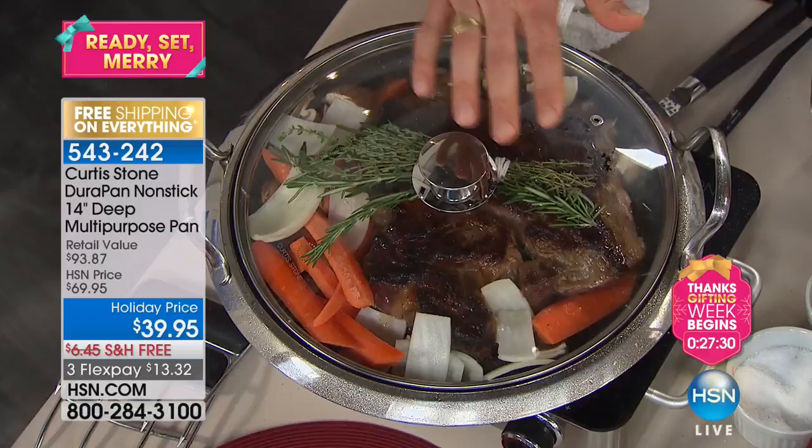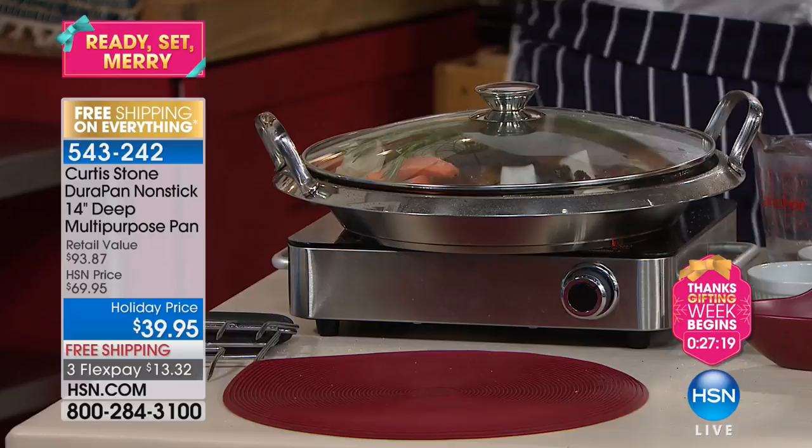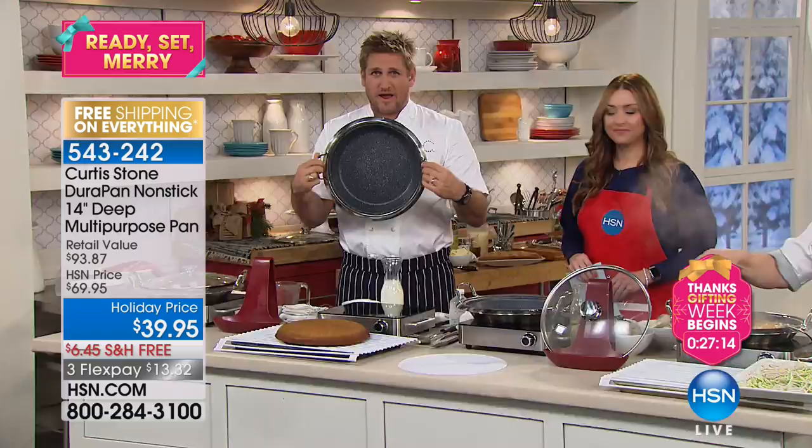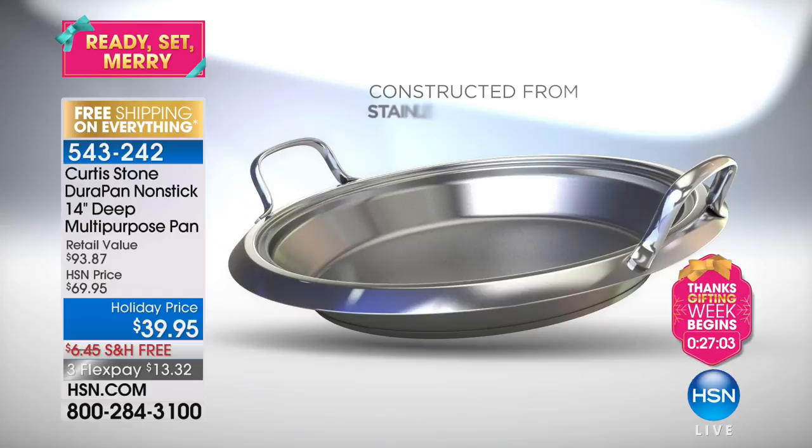I'm doing an entire pot roast — a whole piece of chuck steak with vegetables and broth — because this is the deeper one. If you have a look in this pan, you'll see the technology which is DuraPan. We've sold 1.3 or 1.4 million pieces in just a few years. We've given you 50% more capacity than the original multipurpose pan, which was already a massive hit.